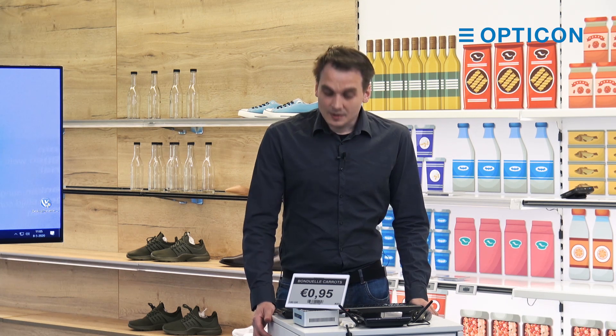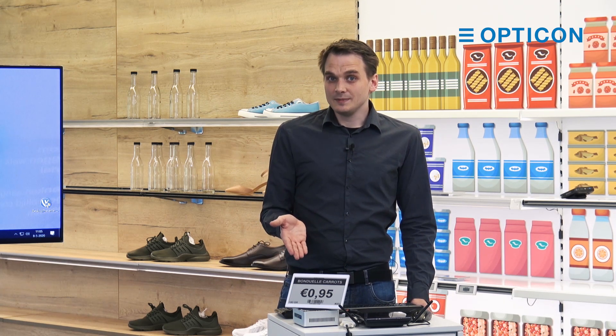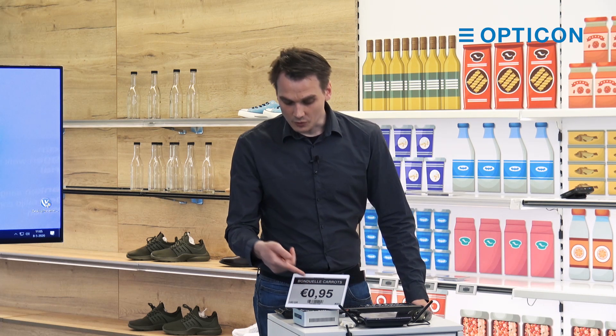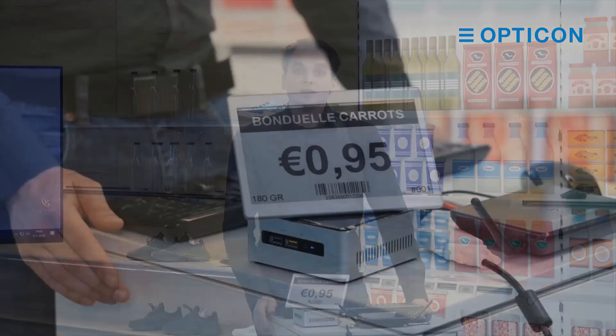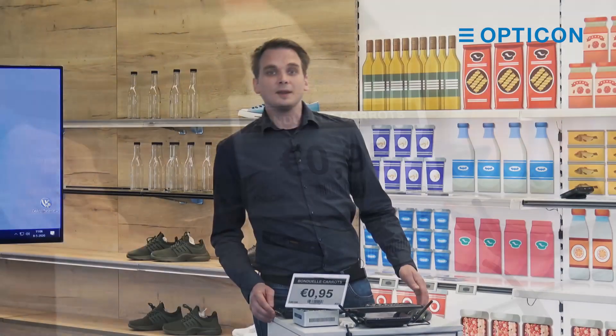But with ESLs it's a lot easier because these are digital and you can connect them to your product database. And if there are changes to your product's information — whatever the issue is, if it's the price, the name of the product, or the amount of content in each can — if you change it in the database, the ESL server will update automatically.